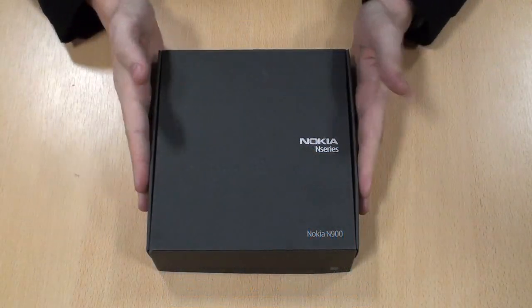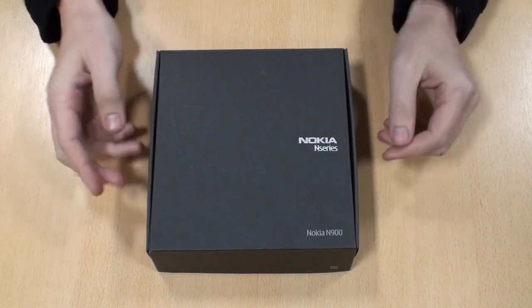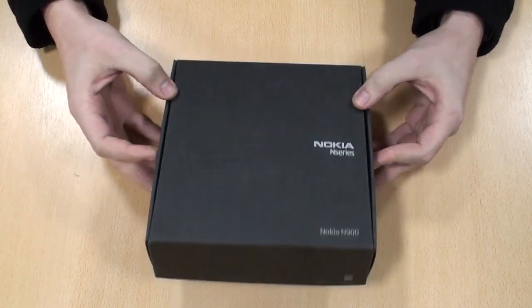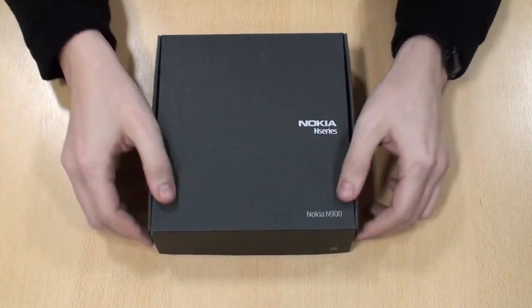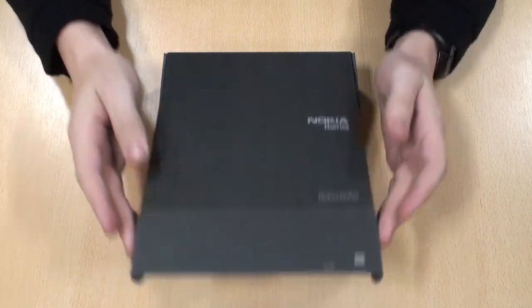Hello, my name's Stuart and today we're going to be unboxing the new Nokia N900 released on Boxing Day. The box itself is very similar to a lot of the other N-series that we've had come out, and this is a box just as you'll get it from any one of our stores.